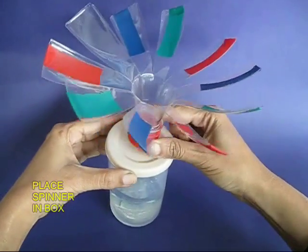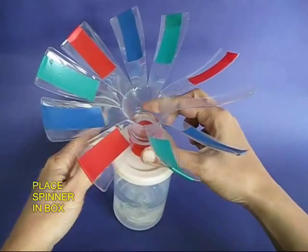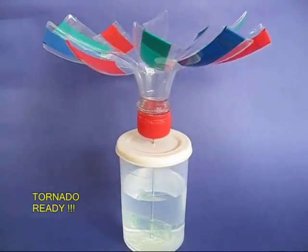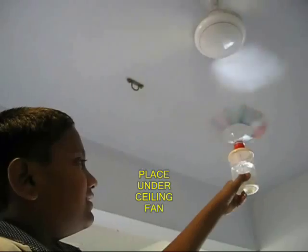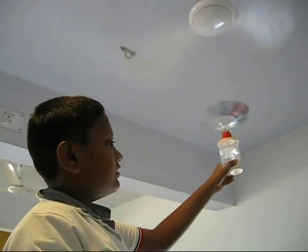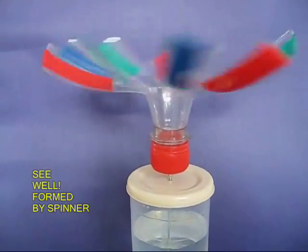Now place this lid in the bottle which will be half filled with water. Place this whole assembly under a ceiling fan, and as soon as you do that, the spinner will start to rotate and this will produce a small well inside the water.